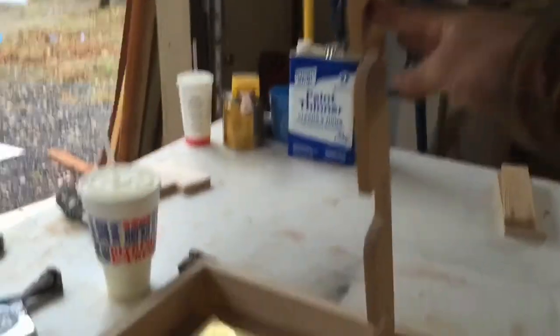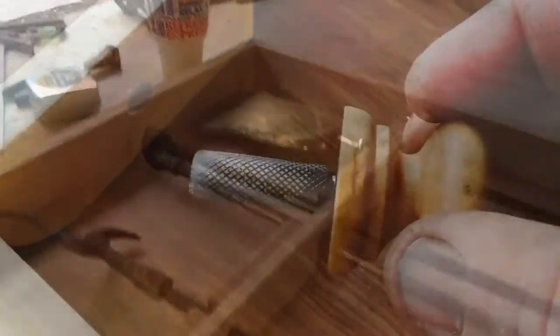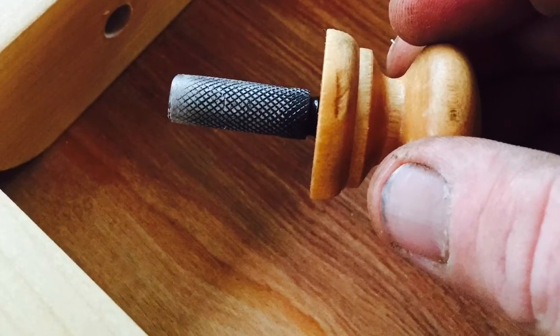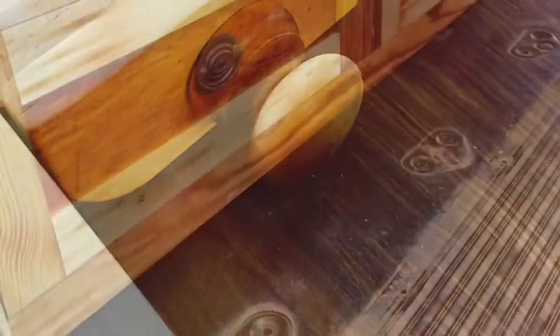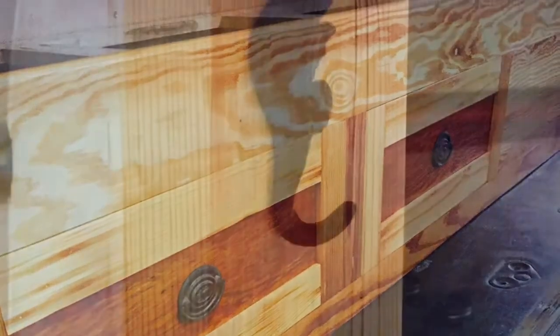The first thing we'll look at is this swing arm I built that locks the fireplace tools down. I manufactured this plug to keep it in place. Here you can see I have the hardware installed on the drawers under the bunk bed.